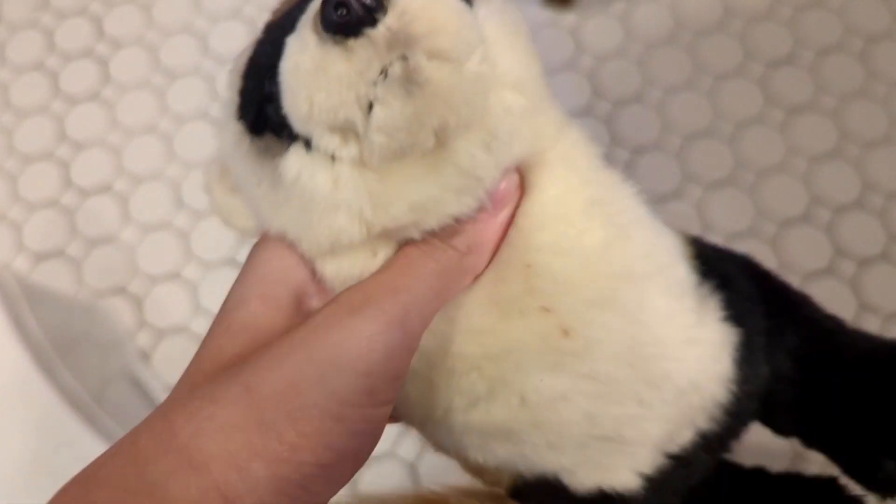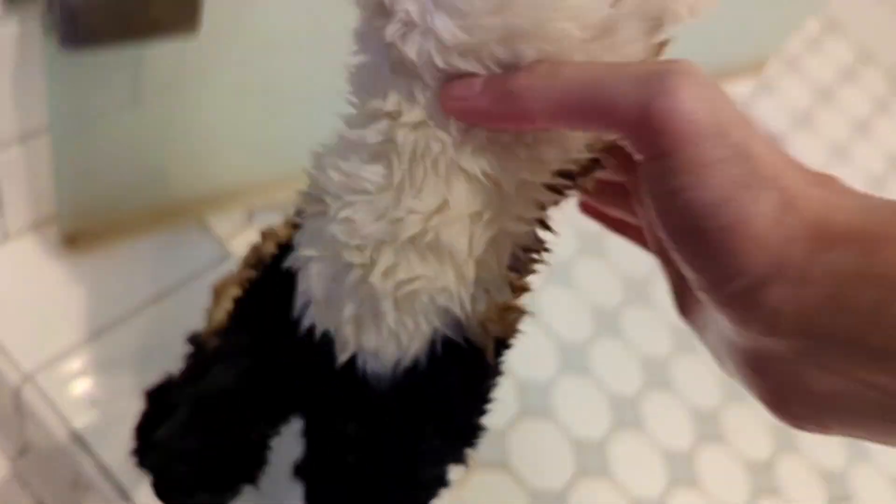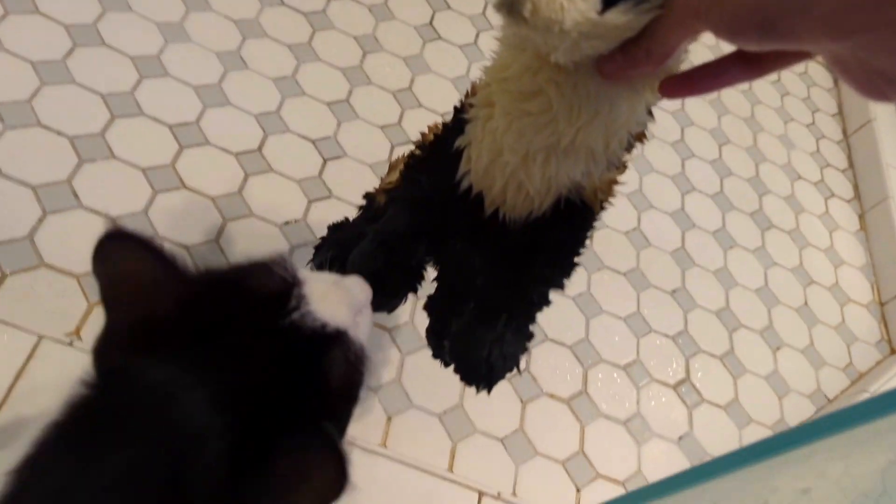Kisses! Yeah, this dude is super soft already, but I want to get out that stain. He's so cute — kisses!